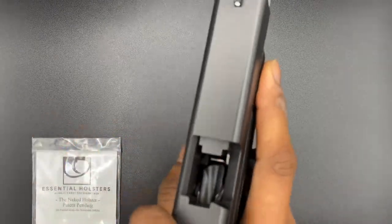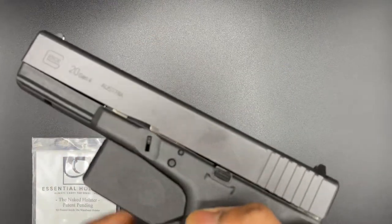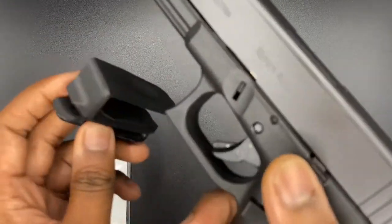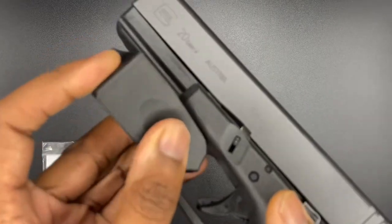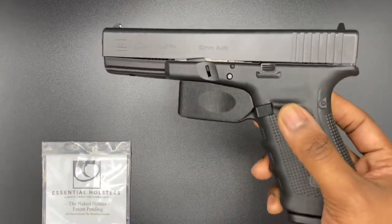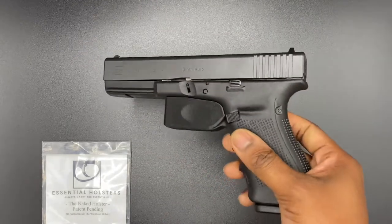It also protects your trigger, so if you got one loaded — the gun's not loaded by the way — but if you like to carry one in the chamber, it covers that. All you do is pop it off. This is brand new so it's real tight right now, but I like that. It's a clean design, yeah, this is nice man.